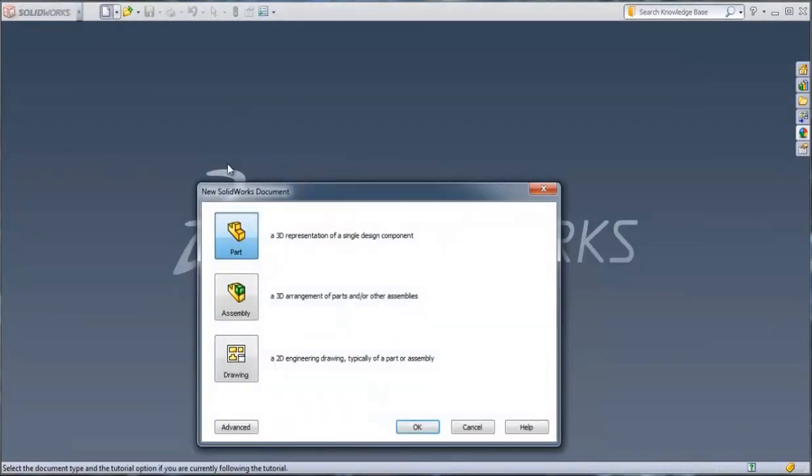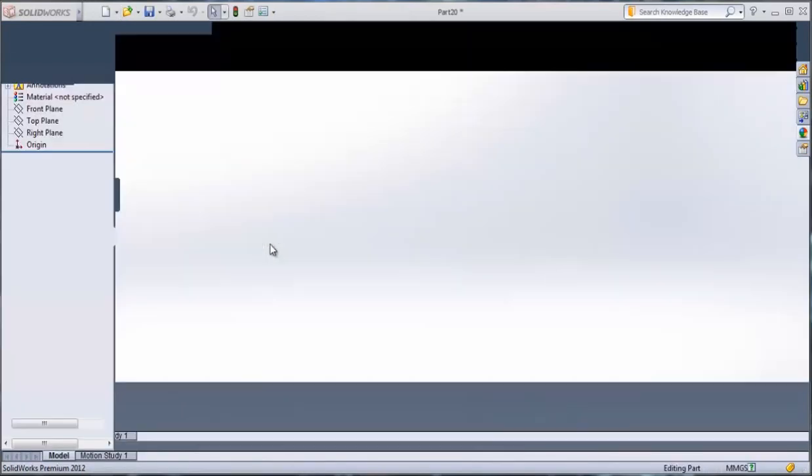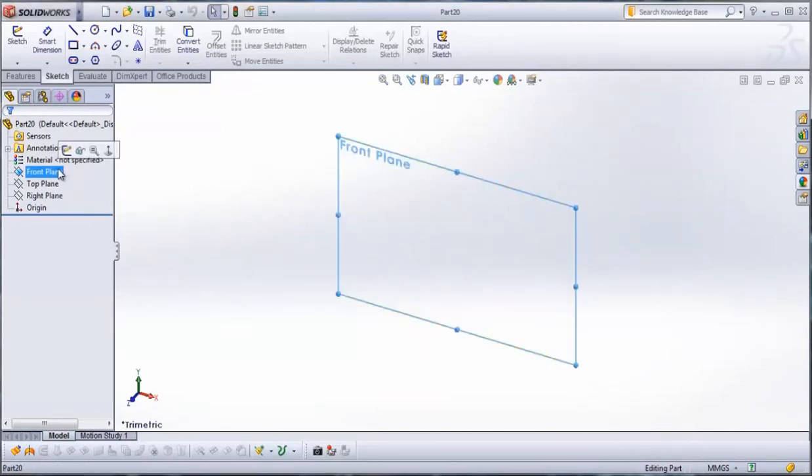First we open a new file. Then from the menu we choose the first one, Part. The plane that we use is front plane. Select front plane and then go to sketch.